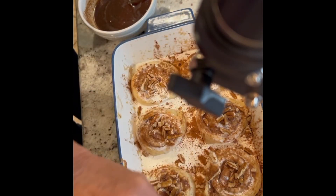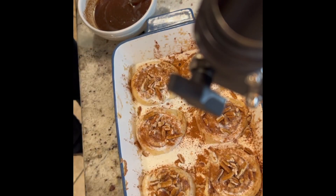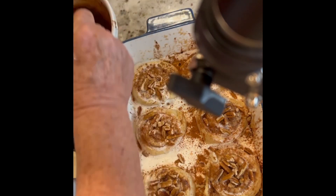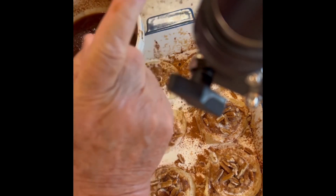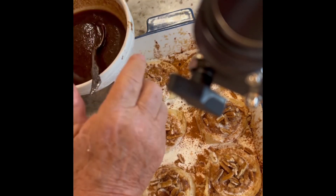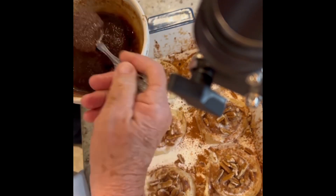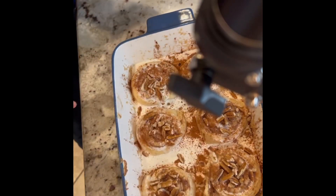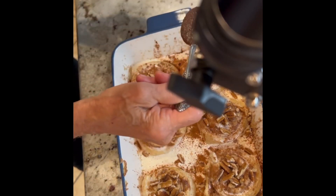Now take the sauce we made — brown sugar, butter, and cinnamon — and I add a little pinch of salt. You always want a little salt in your cooking in things like this because it brings out the natural flavor. Go ahead and spread that over all of the rolls.